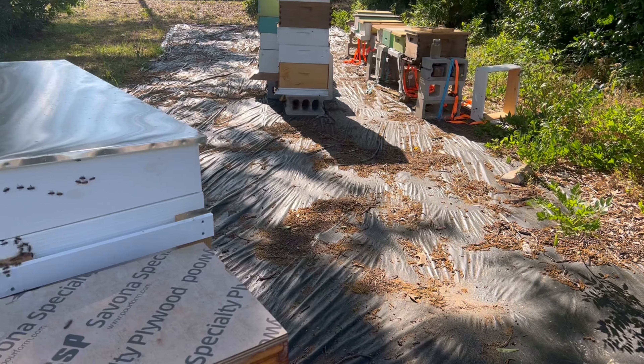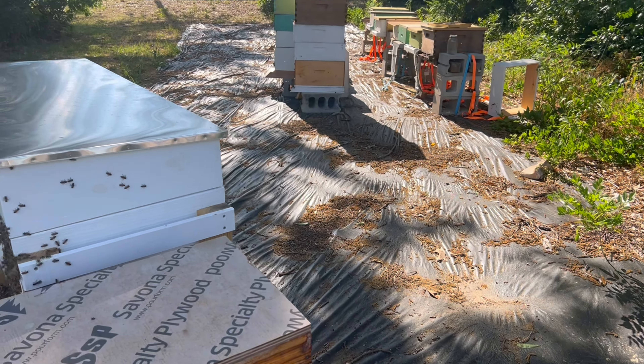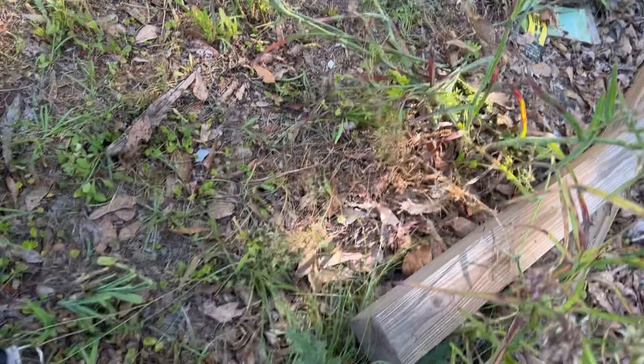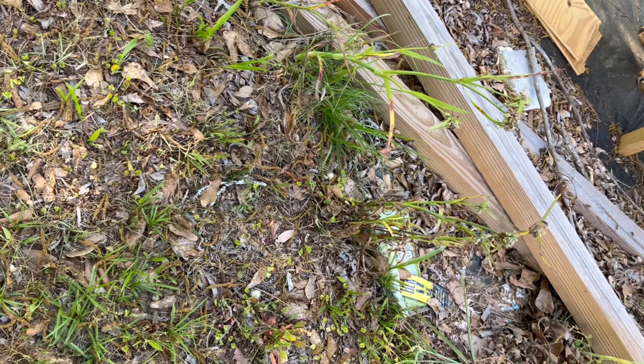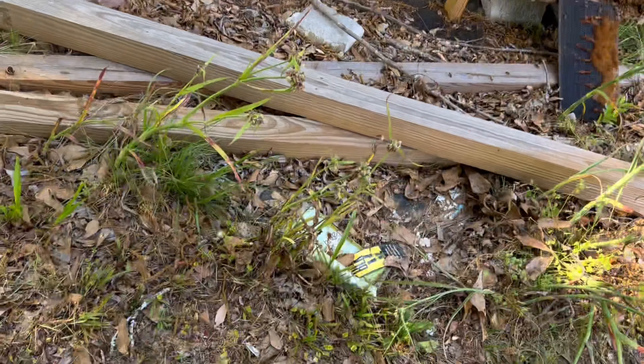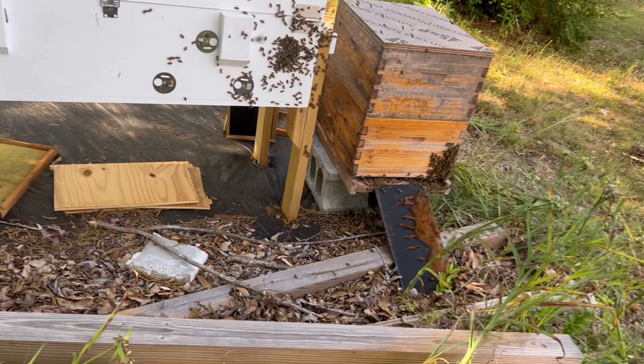I've got seven over there — I was thinking I had six. I've got six here, and three demarcees. That's 13, 16, 17, 18 — and then I've got 19 that's still out in the mule.